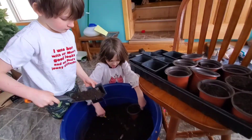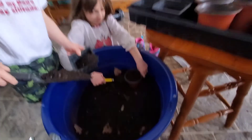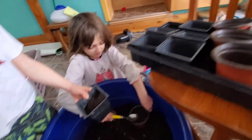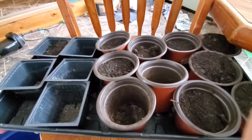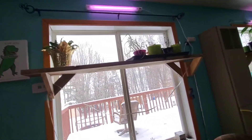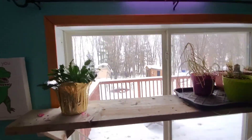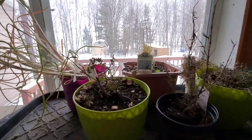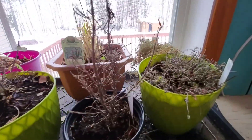Today we are doing our seeds. We have a big bucket full of dirt and compost. They're filling up, putting in these little trays. We have this tray already done and then we have this tray. We're only doing two trays because of limited space. The space we have on the table is just up here. Here's some of the other plants that we have and they're doing okay.